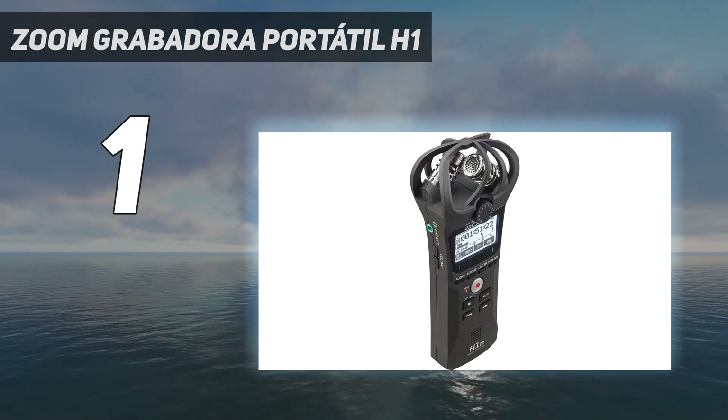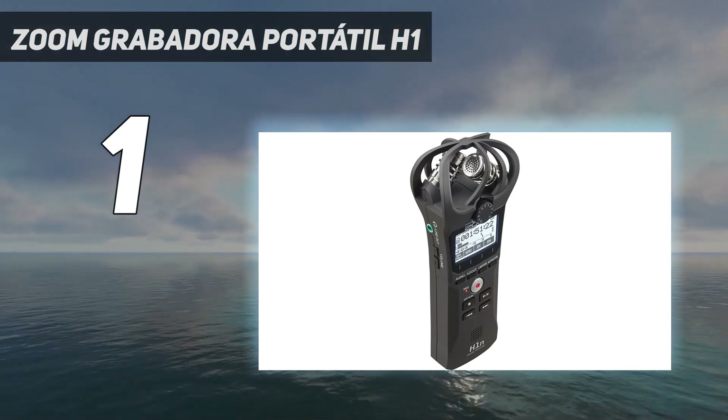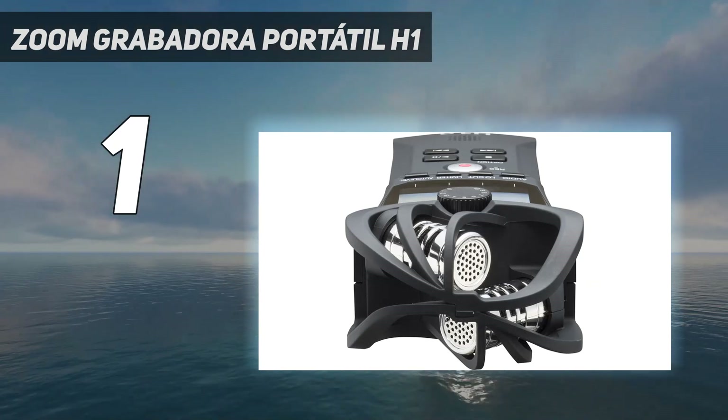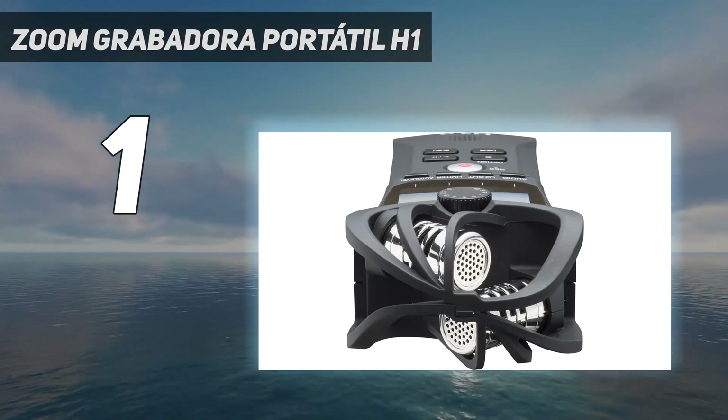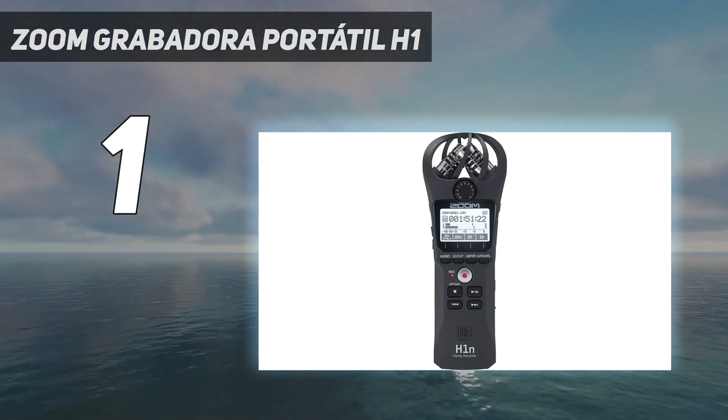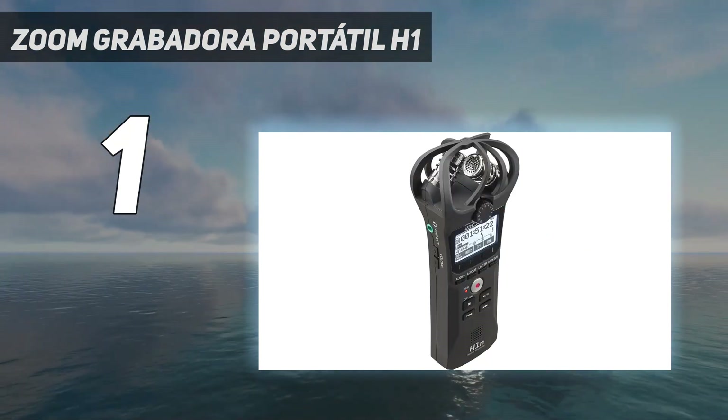Los creadores de todas partes utilizan grabadoras portátiles Zoom para capturar sonido y muestrear audio como nunca antes. La nueva H1N es la mejor grabadora para llevar a cualquier lugar, perfecta para la bolsa de equipo de cualquier creador.